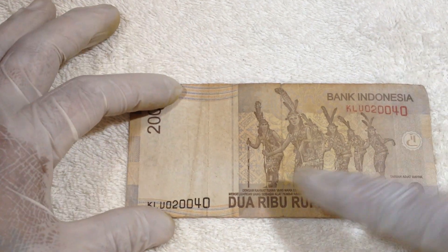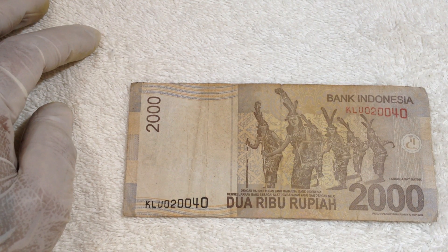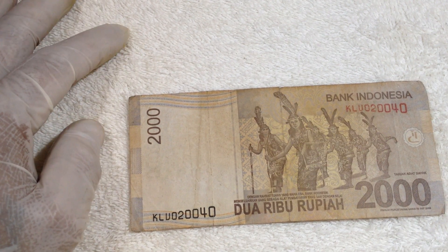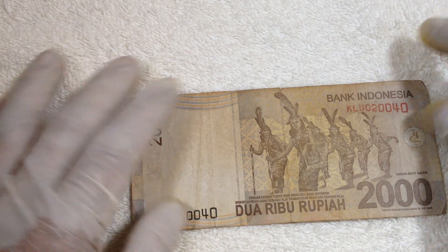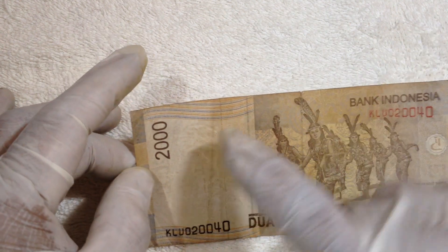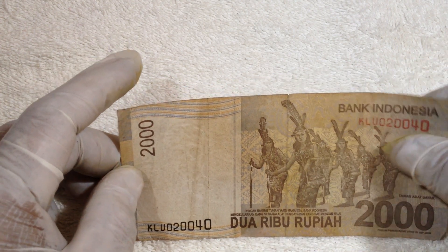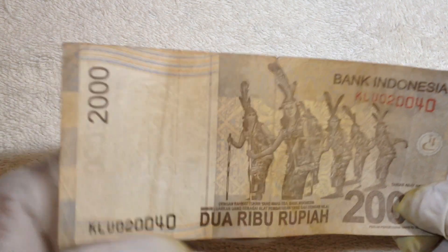On the back of the 2,000 can be seen dancers from the Dayak ethnic group, also from the island of Kalimantan. The value of this 2,000 rupiah is 0.22 US cents. The color on the back is more gray and yellow, with a black serial number and red on the top.